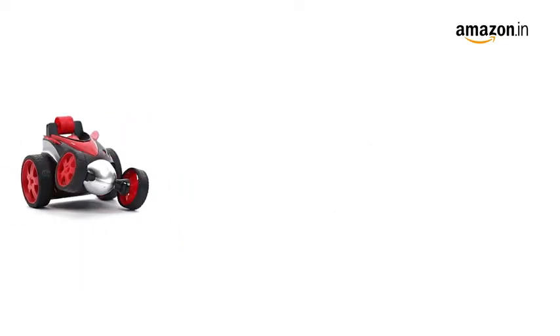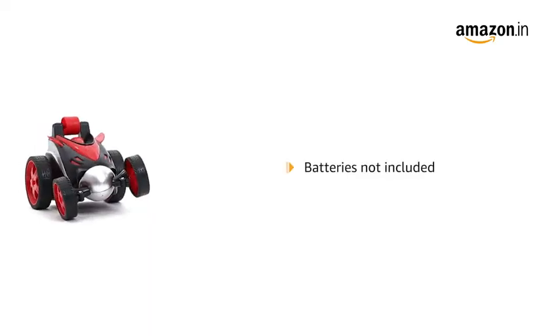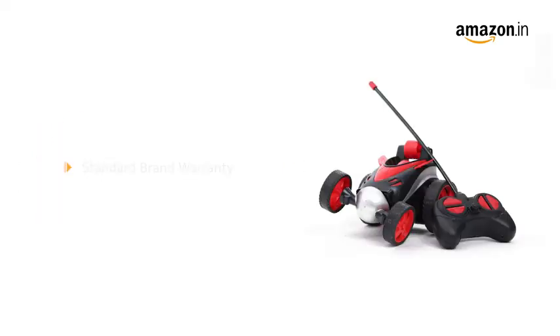The stunt vehicle needs 5 AA batteries to function. The batteries are not included in the pack. This product comes with standard brand warranty.